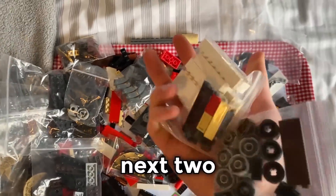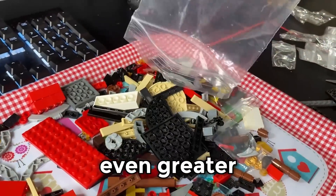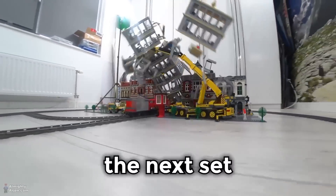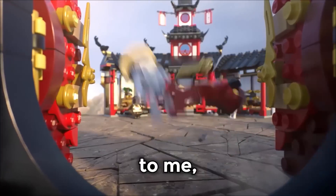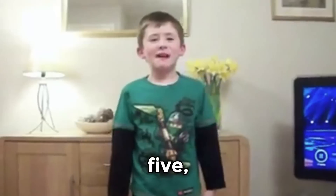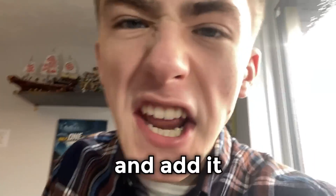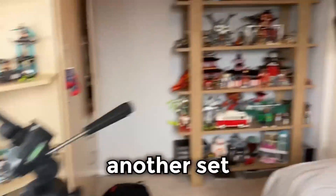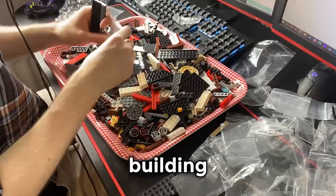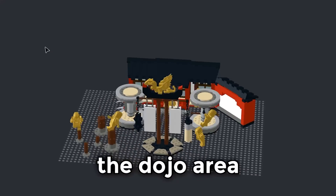But this was only the beginning, with the next two sets being considerably more complex and the risk growing even greater that they might just collapse. The next set was the monastery training area — a set that was incredibly nostalgic to me and one I've wanted since I was literally five. I pray to God that everything is in there so I can build it and add it to my collection. This set is comprised of several main structures making up the dojo area.